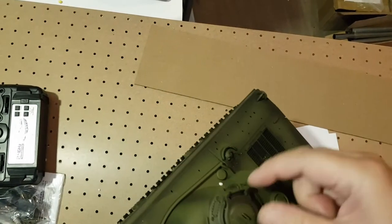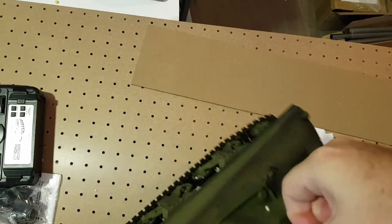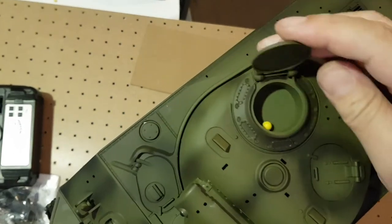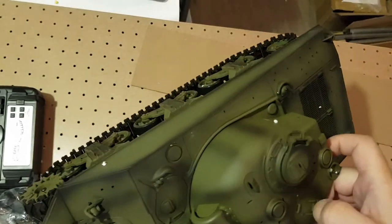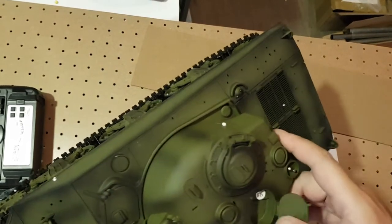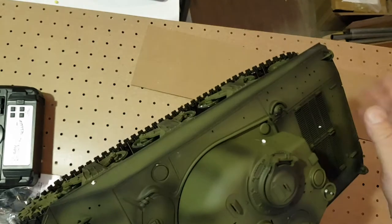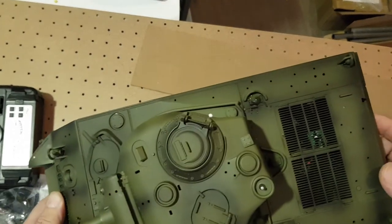The BB pellets are all over the place. I'm planning to use this one for infrared battle, so no use for the pellets.